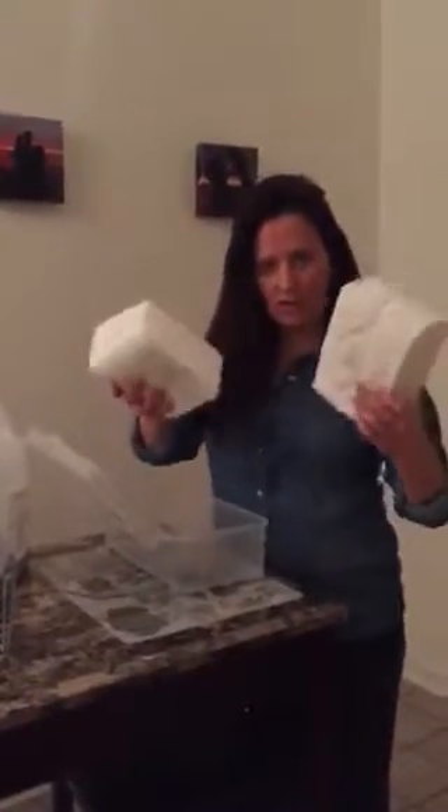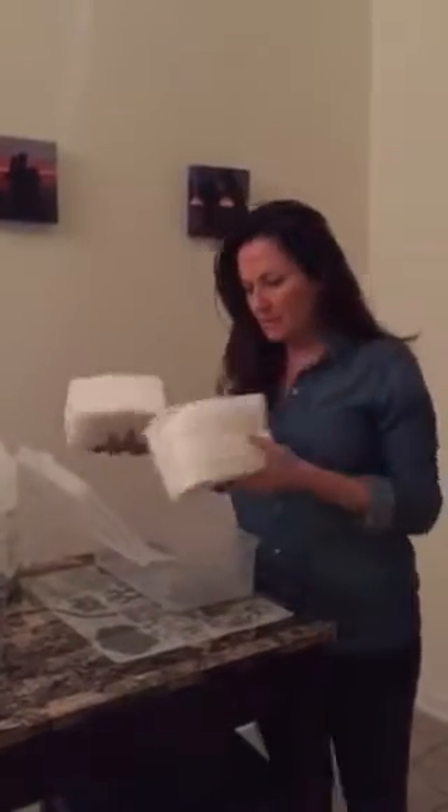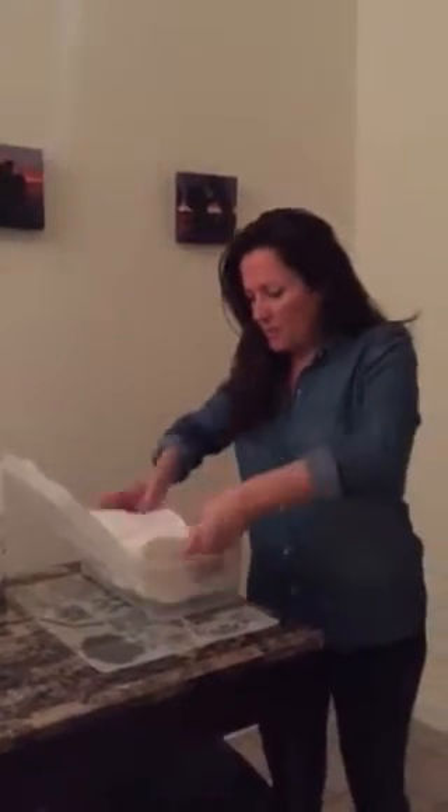I'm making homemade baby wipes. These are organic dry wipes that I order from Amazon — they're very inexpensive. You take three cups of filtered water to start.